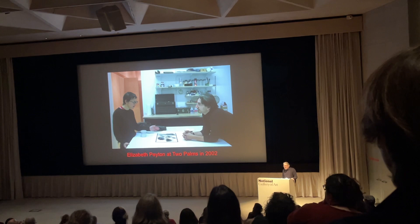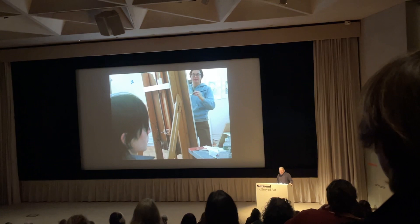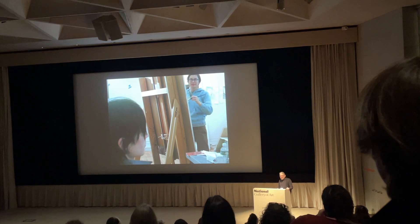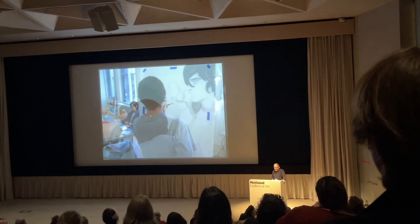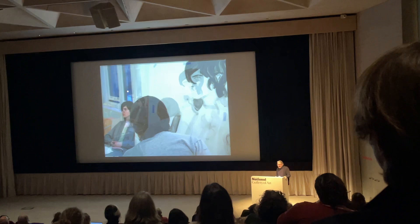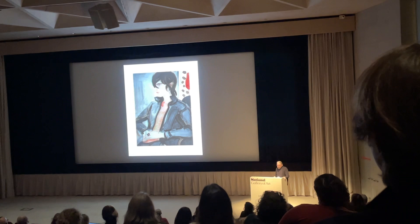I started to work with Elizabeth Payton, trying to give her something she could work in her painterly language with in etching. She works live from sitters — they come to the studio, it's very academic. She had no trouble painting on drafting film with ink wash. Here you see her painting a sitter, Nick. She said, can I do multiple colors? Yes, sure. Let's lay them on top of each other and make multiple plates. Here you have a five-plate print with about seven colors as the result.